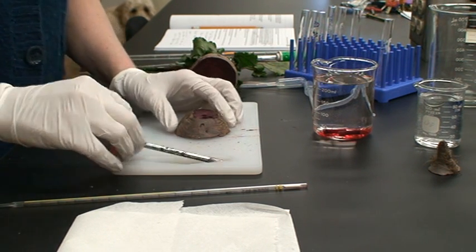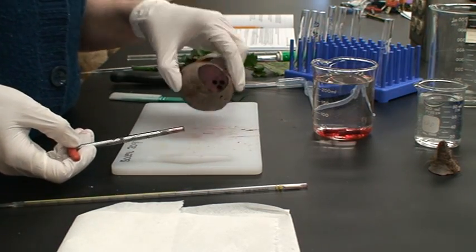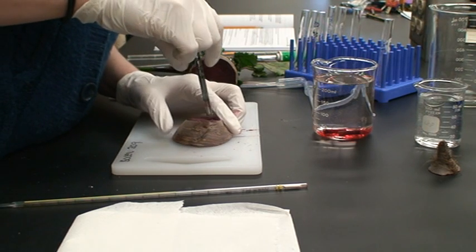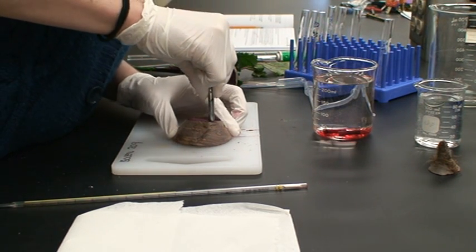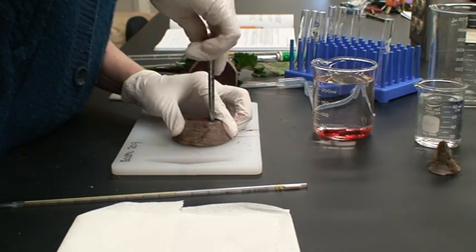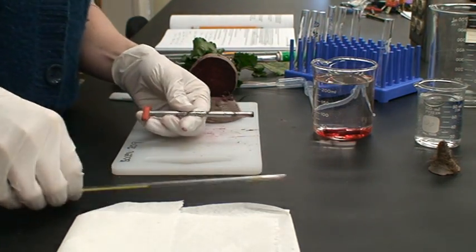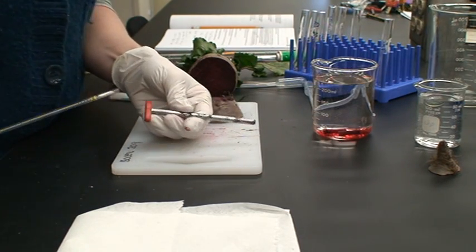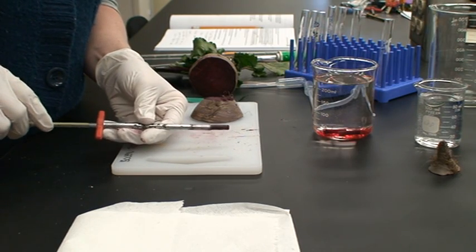To do that, you'll take this cork boring tool and your cross-section of beet tissue, and just like you're making cookie cutter cookies, you'll press down into the beet tissue and then pull out. When you pull out, your beet tissue will probably get stuck in the cork bore, so you can take a one milliliter serological pipette, place that through the other end, and gently push out your cylinder.